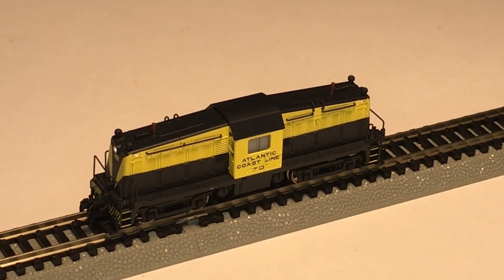This has the Pico Smart Decoder XP 5.1 with Sound Next 18 — I think it has an 18-pin plug for the standard DC versions for conversion to DCC. This one is set up with factory DCC.